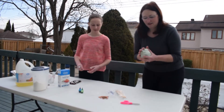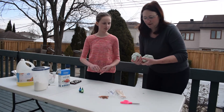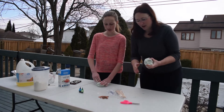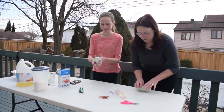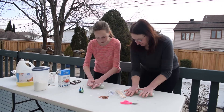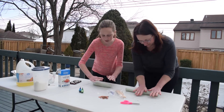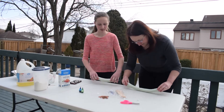Alright, so we're going to break our Play-Doh into two so we can demonstrate two different things. First, Rochelle, let's do a snake first. I'm going to roll my snake on the table.